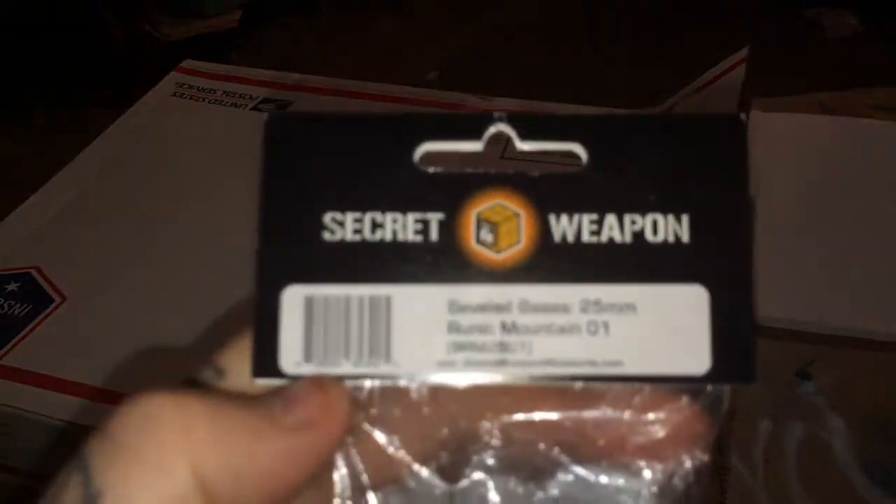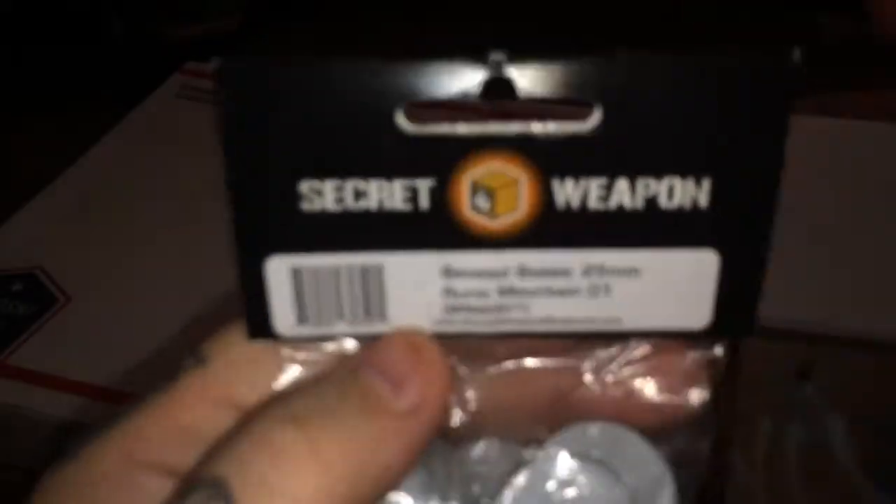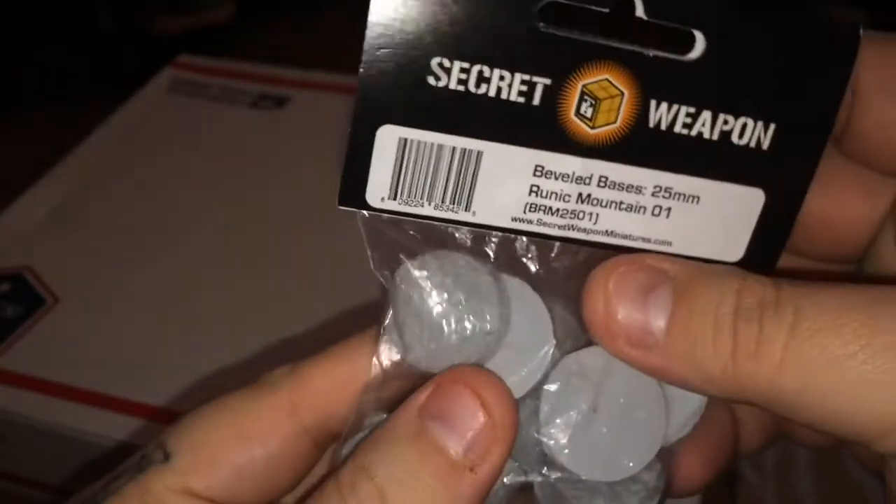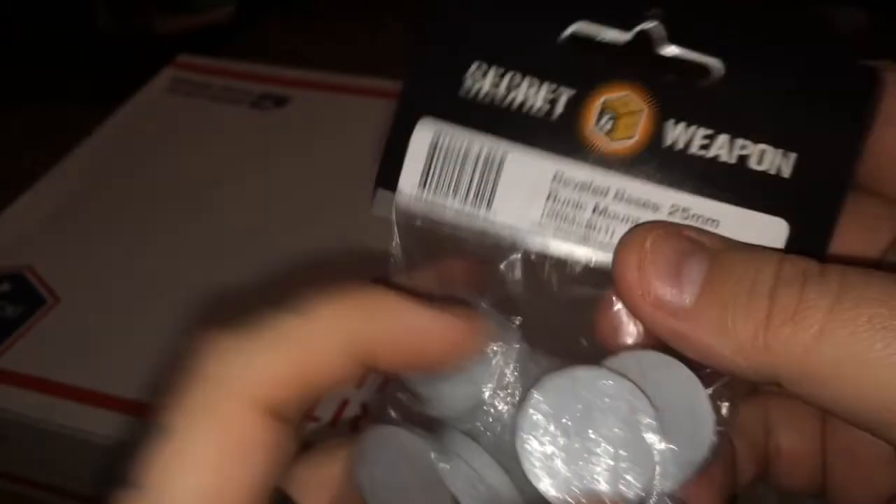Here's the first thing we got out of the box: a beveled base, 25mm Runic Mountain from Secret Weapon. I really like their bases, man. They're pretty cool. I've got two others I haven't used. This is technically perfect for Space Wolves if you think about it, because there's little runes on the side of them — and runes on the actual bases themselves. I don't know if you can see that. Well, these are a lot cooler than I thought. Sweet.